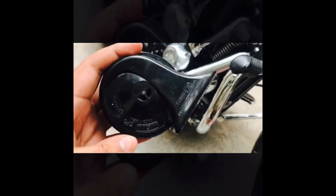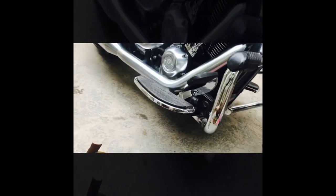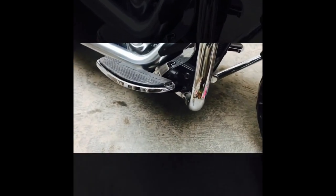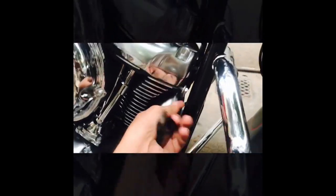Let me show you the pressure horns — these are Minda make pressure horns which I purchased from Amazon. You can also purchase from there, I'll share the link. After working hard, my father found a place — I'll show you, it's here.